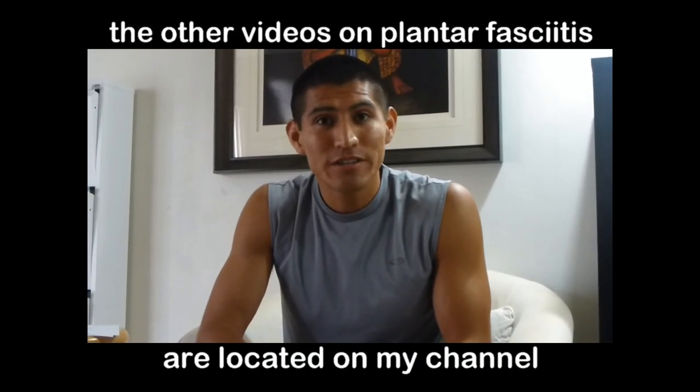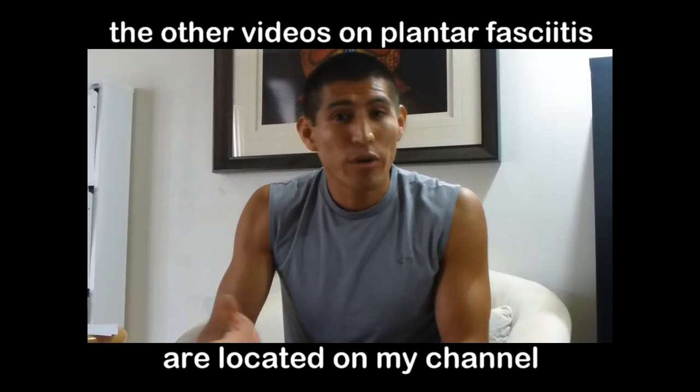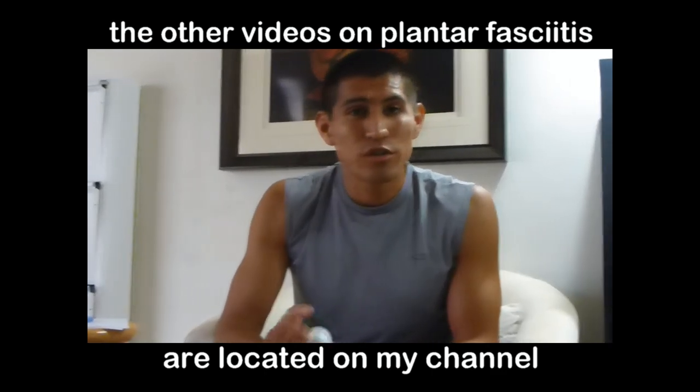Hi and welcome to Mind or Matter Strength and Conditioning. My name is Oscar. Thank you guys for joining me. This is part three of our series on plantar fasciitis. If you have questions on what plantar fasciitis is or other ways of treating it, please check the other videos. This is just one of the treatments.